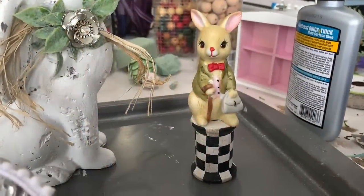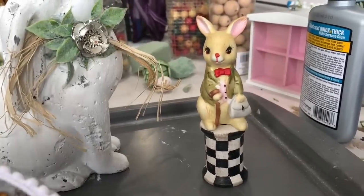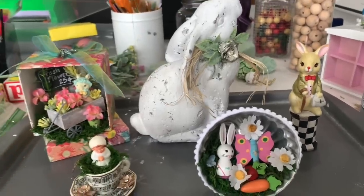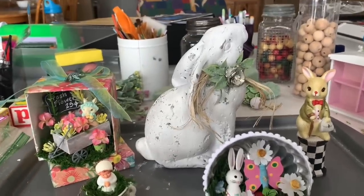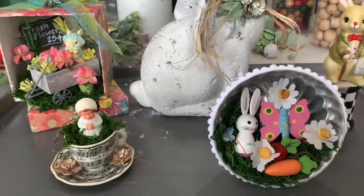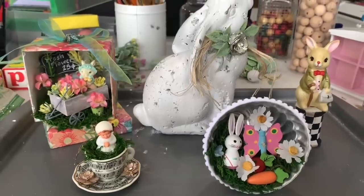Here are all the thrift store makeovers I worked on this particular morning of my mom's crafting weekend, as well as a bonus that I didn't show you because I forgot to record it. If you like this kind of content, I would love it if you'd subscribe to my channel where I upload thrifting, decor, and DIY videos. You can always find me on Instagram at Nicole Northgarden. Thanks for watching.